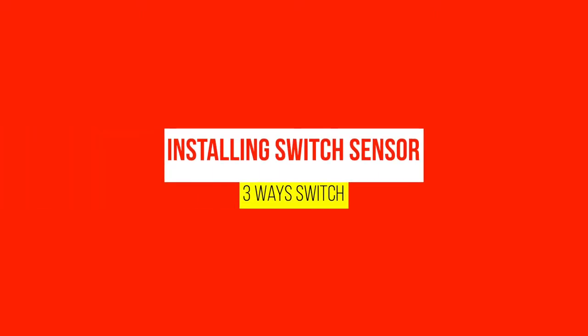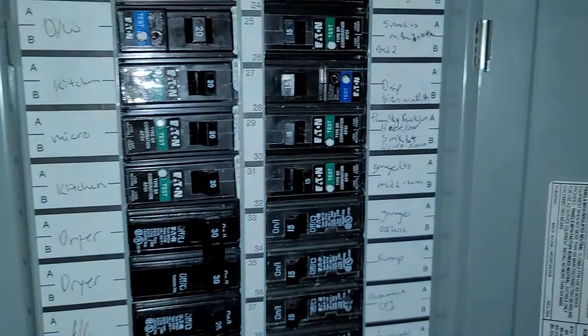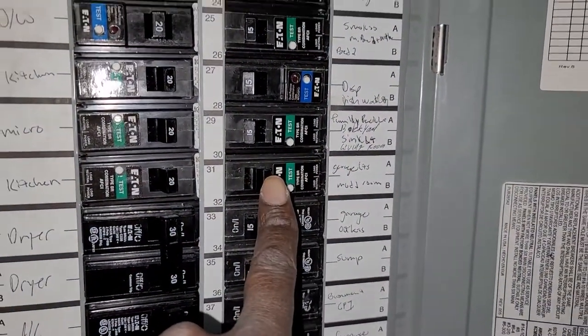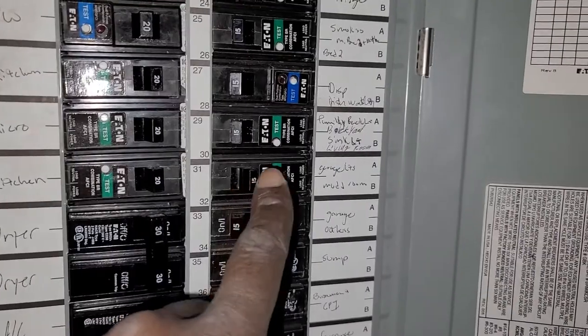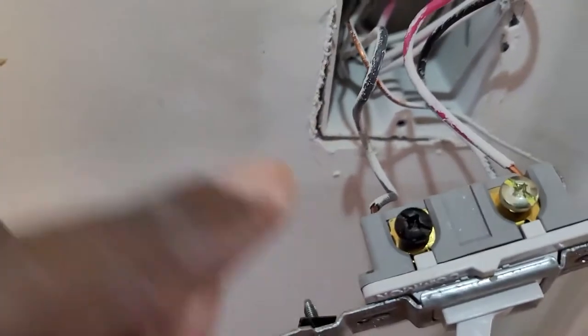Hello, I'm going to show you today how to replace a three-way switch with a switch sensor. First and foremost, always come to your breaker and turn off the corresponding breaker before doing anything.